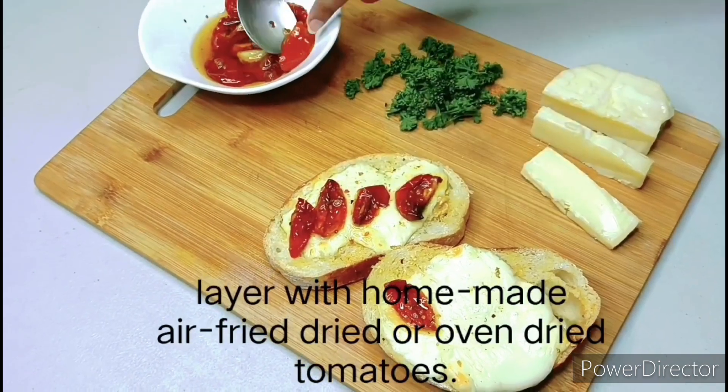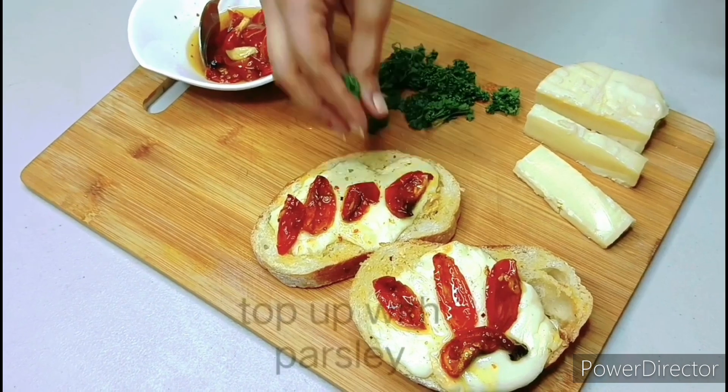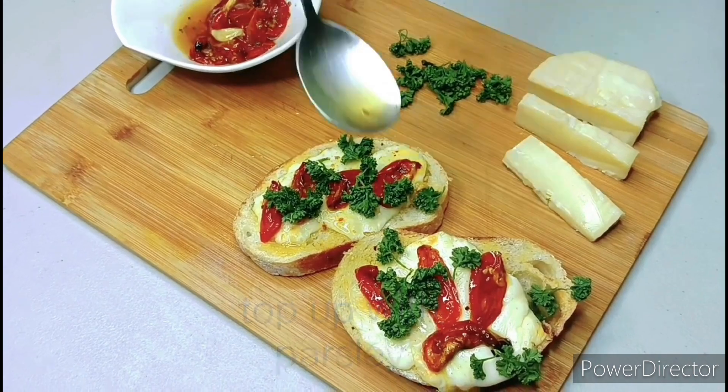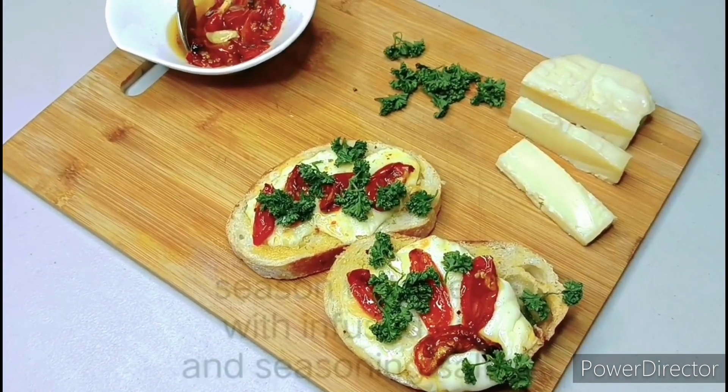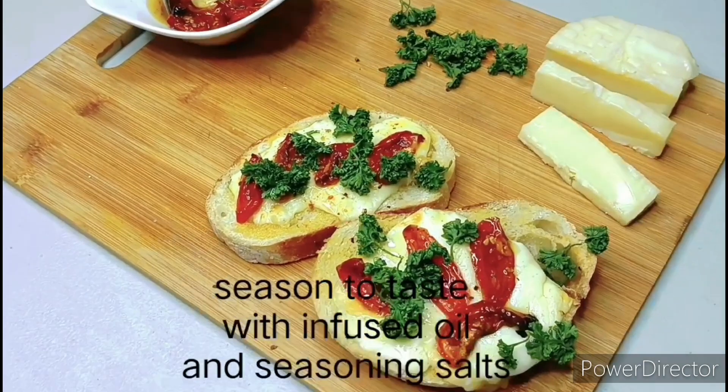Next I'm layering my beautiful cheese melt toast with my homemade oven-dried or air-fryer-dried tomatoes, and drizzling with some parsley and the infused oil, and cracking some more seasoning salt. And there you have it!